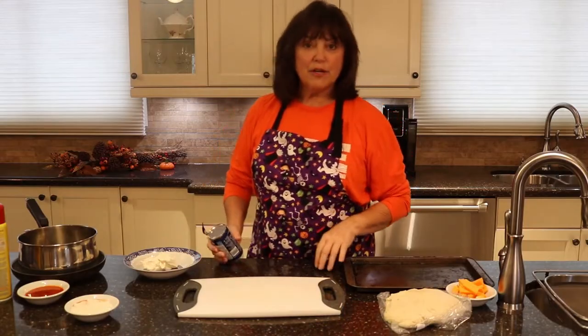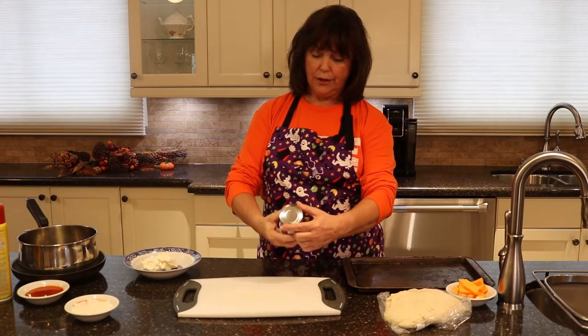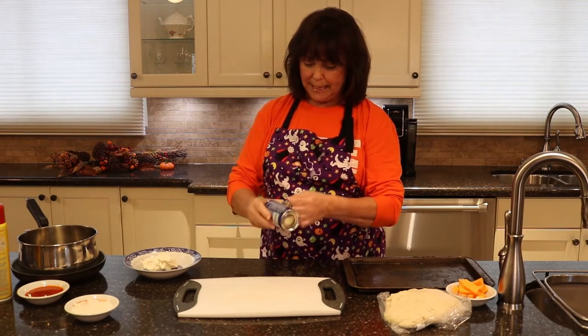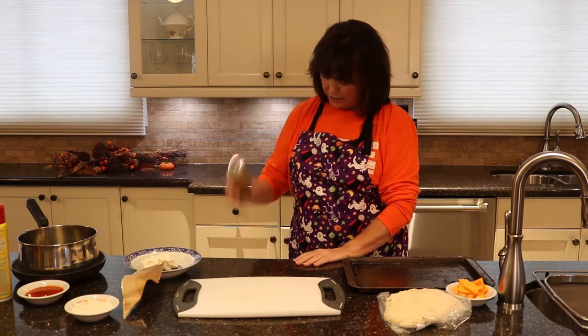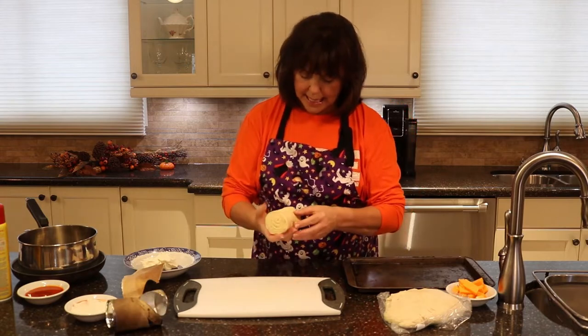Hey, good day! Today I'm going to make some Halloween treats for supper. First of all, this is called a wiener wrap. Let's open it — instructions say I'm supposed to smash it on the counter. Okay, I have to open this sucker up.